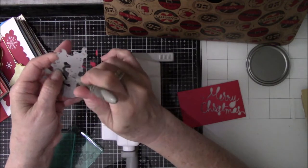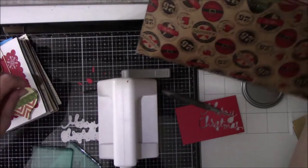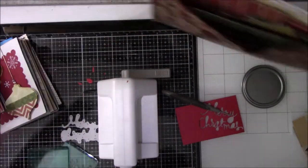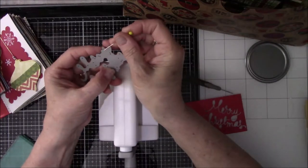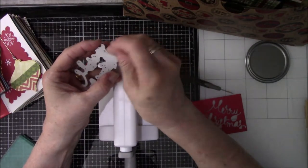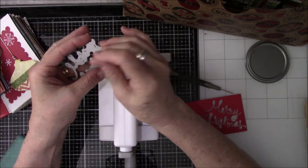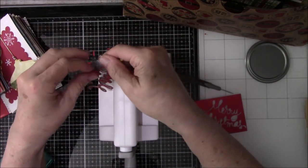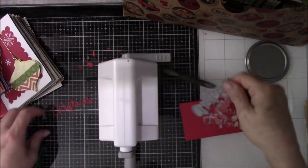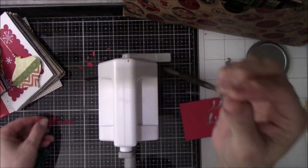You can see I'm trying to get the words Merry Christmas out of the die cut, and there were lots of little teeny tiny pieces. I got them all out but I had to use a sewing pin because the pokey tool I was using was too fat and wouldn't go through the holes — the holes were really small, so the only thing I could use was a pin.